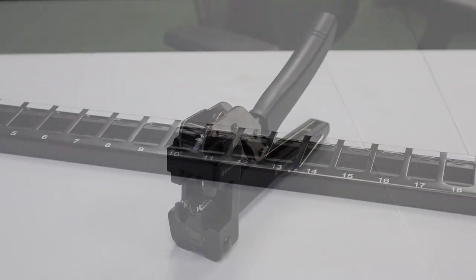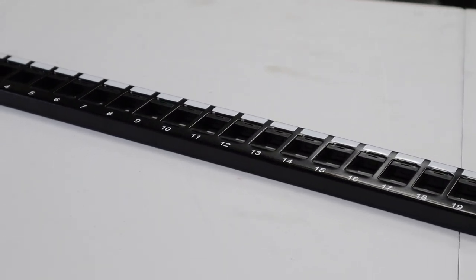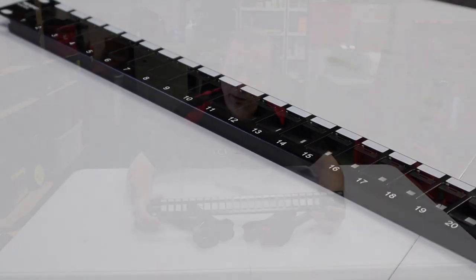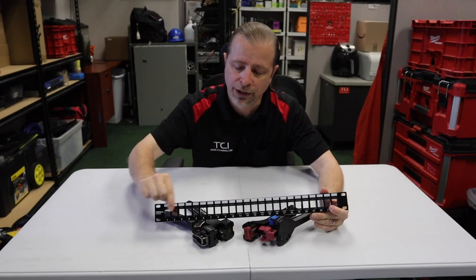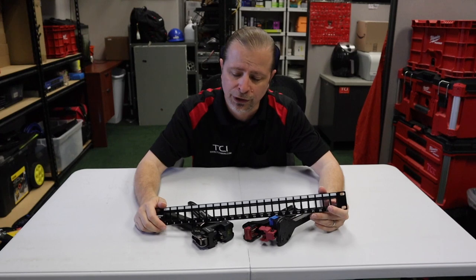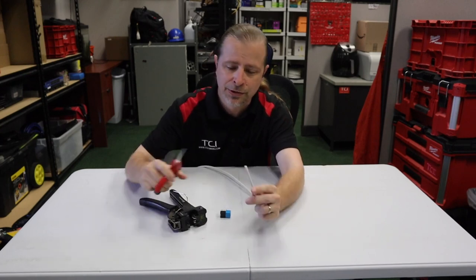If you combine the All-in-One Tool with an unloaded patch panel, you can terminate a patch panel in record time. It's also easier to deal with the bundle of cables because you can pre-measure in advance, terminate outside of the panel, and then click them into position. It's much easier for a new technician who's less skilled to perform this work. Now, why don't I demonstrate how easy it is to do?